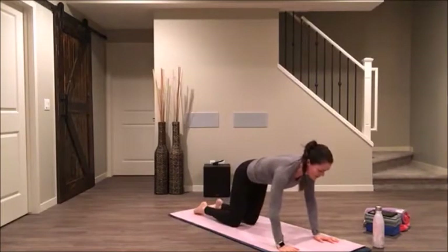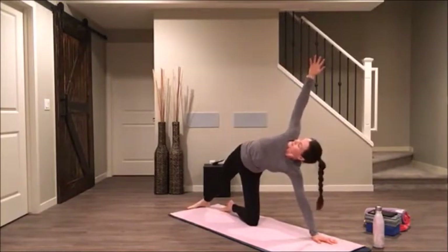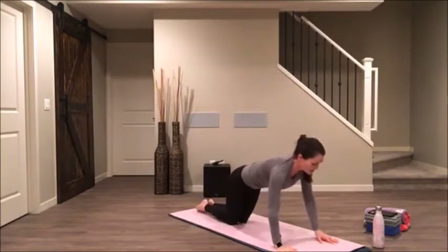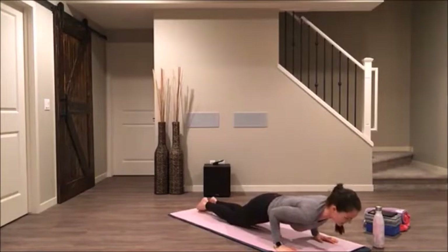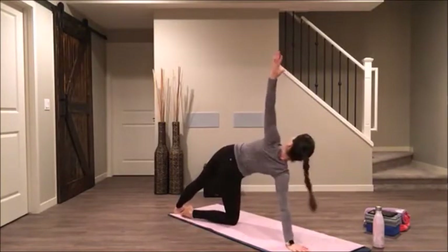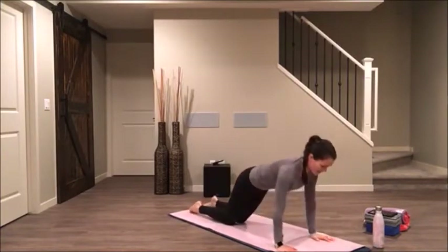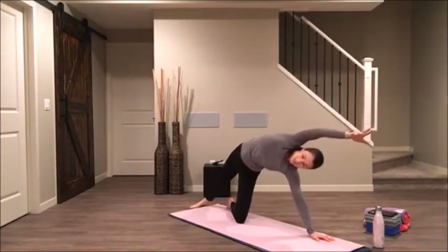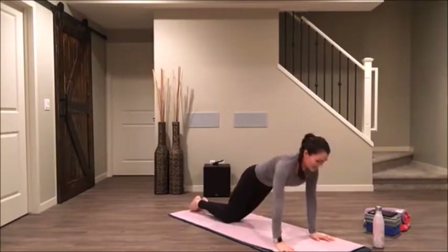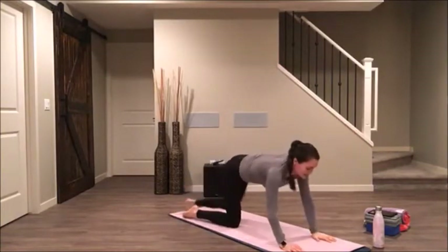Take your knees down onto the earth. We're going to open up into side plank with our right knee down. Then take your hands onto your mat — keep your knees on the earth and drop down to a low push up, come back up. Roll onto your left knee and left hand for your side plank with your knee down on your left side. Take your hands back onto your mat and dip low. Come back onto your right side, reach towards the front of your mat, palm face down. Hands to your mat, low push up.